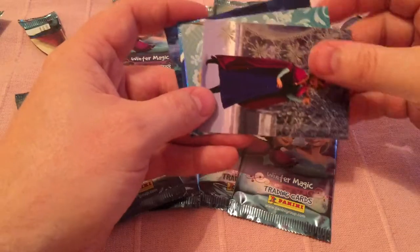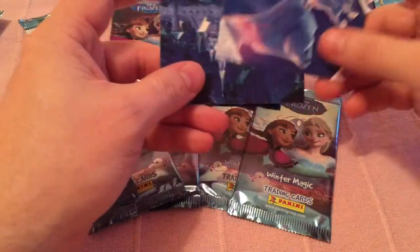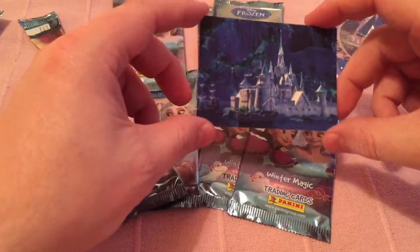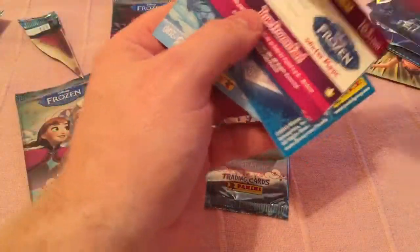Elsa. Anna. Nice shiny of Sven. Marshmallow. And this is like a postcard one, so it's like a postcard of a scene — so that's pretty cool as well. There's quite a few of them. They're quite nice actually.